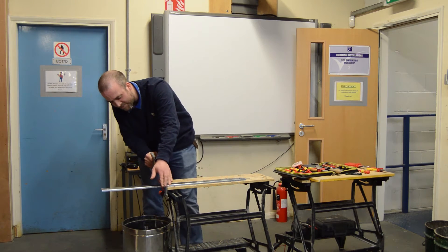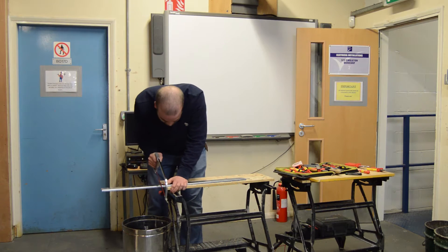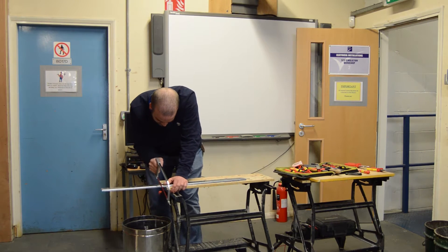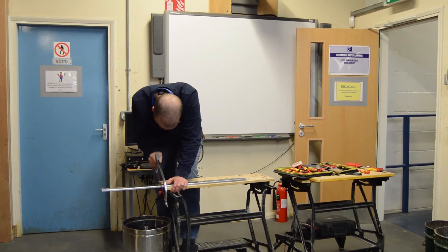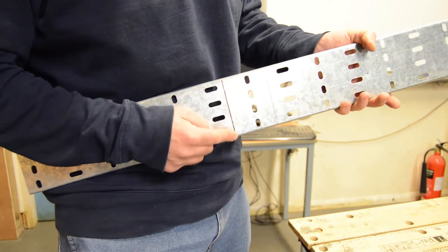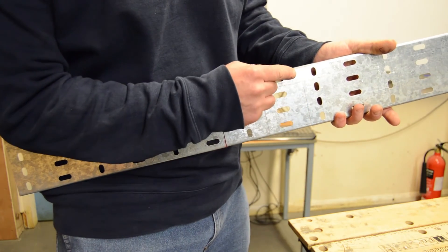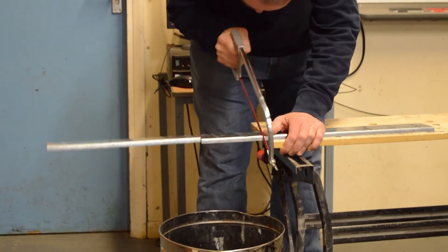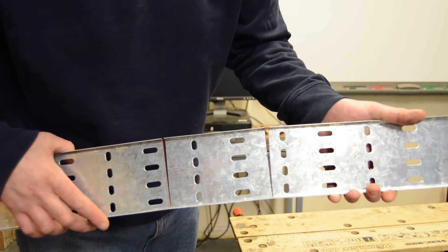When we're hacksawing, try and keep it at a relatively slow angle and nice and slowly, allowing the hacksaw to do the work. Once we've cut our first line, it should look something like that. And then we're going to repeat the process down the other outside line. And when we've cut our second line, it should look something like that.